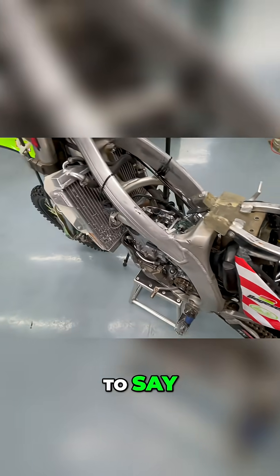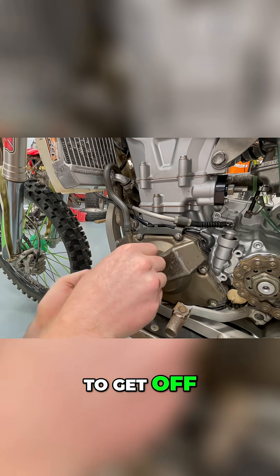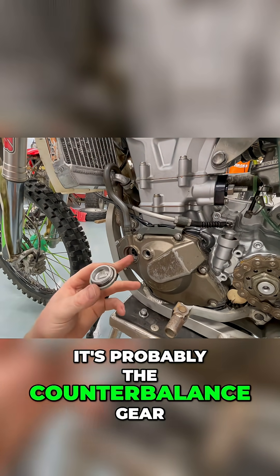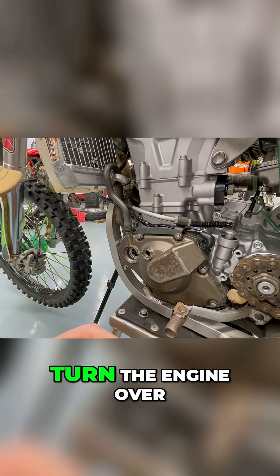For that being chewed up, that was pretty easy to get off. I don't know what this is all about — it's probably the counterbalance gear, but I guess that's how they want you to turn the engine over.